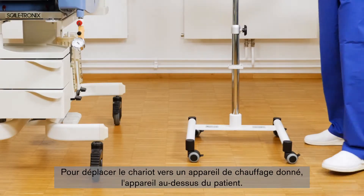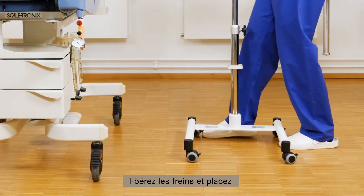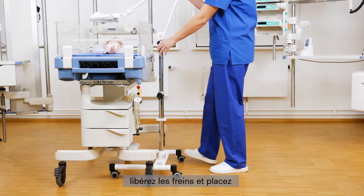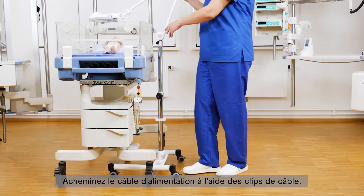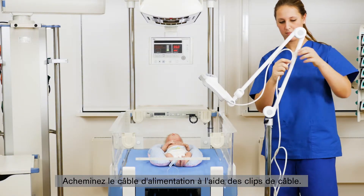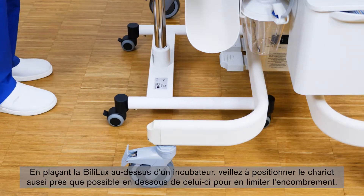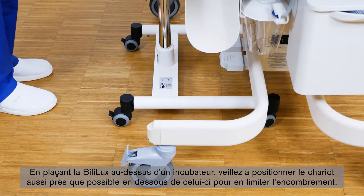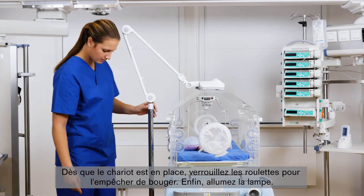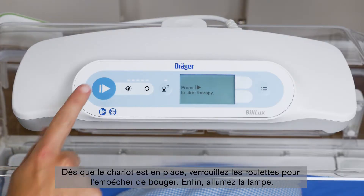To move the trolley, the brakes have to be released. Move the trolley to the warming device and position it above the patient. Guide the power cord cable through the cable clips. If you position the Bililux above an incubator, make sure that you position the trolley as close as possible below the incubator to have a small footprint. As soon as the trolley is in the right position, the casters have to be locked to prevent movement. Finally, switch on the light.